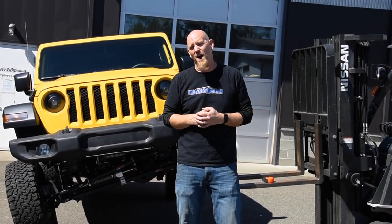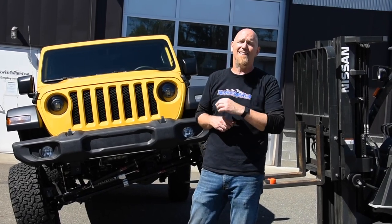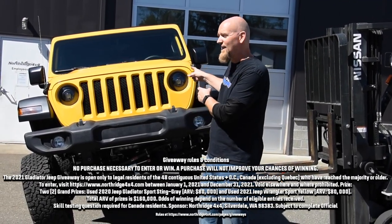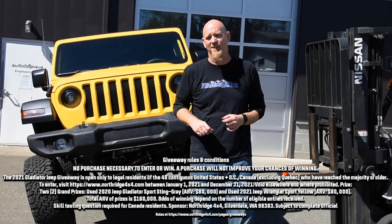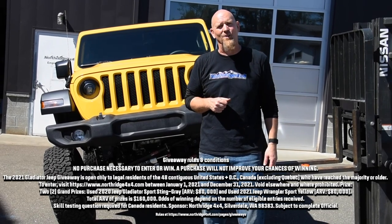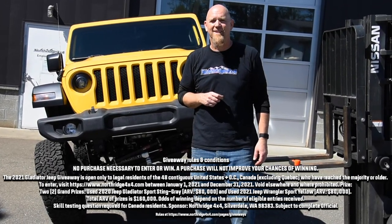So are you ready for a Rock Jock AntiRock in your four-wheel drive? Hit that description box down below to find a link to get one for your rig. You'll also find a link to where you can enter to win this Hella Yella Giveaway Wrangler. And while you're down there, hit up that comment section and let us know what you're running for a sway bar setup — we'd love to hear. Thanks for watching, we'll see you again soon.